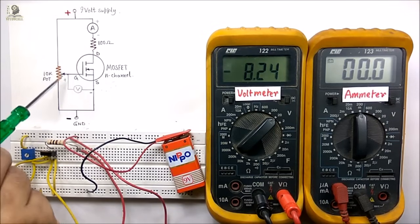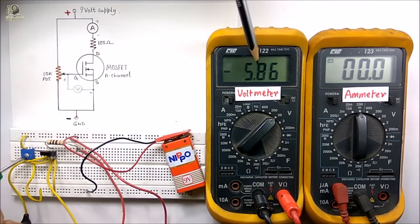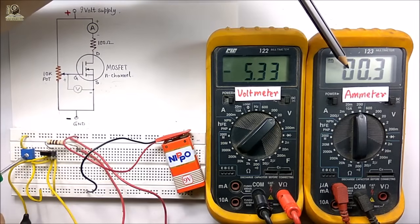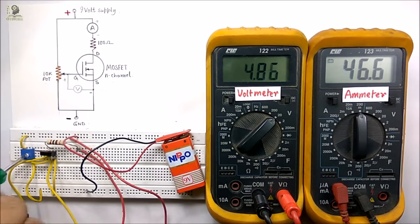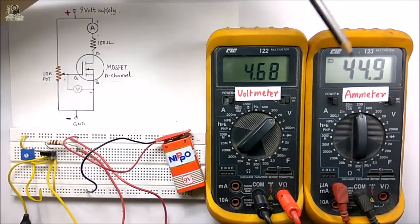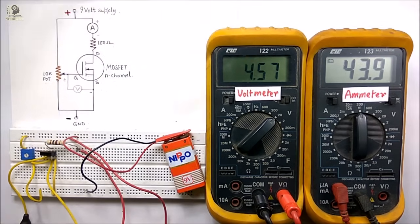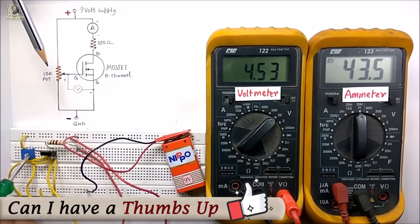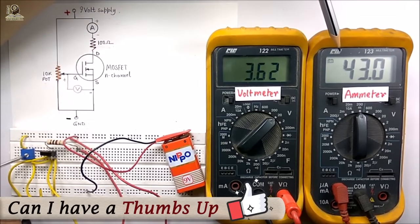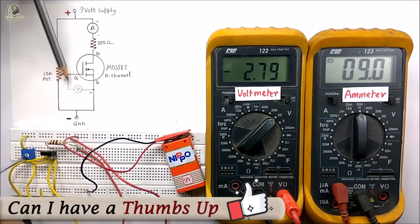Now to turn on this MOSFET, I will use the potentiometer to apply a positive voltage at the gate with respect to source. Now I am turning on the MOSFET. You can observe that when the voltmeter reading goes into the positive scale, there will be an ammeter reading and the MOSFET will come into ON state. You can see the MOSFET is now in ON state — 45 mA is flowing and the voltage between gate and source is 4.5 volts. By varying the gate voltage you can also vary the current. As I reduce the gate voltage, the current through the MOSFET reduces. Now I have turned off the MOSFET by applying zero voltage at the gate with respect to source.